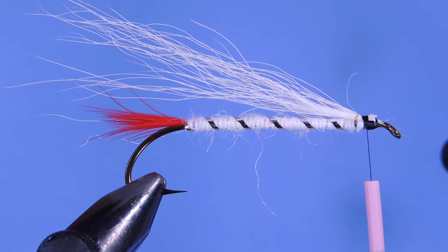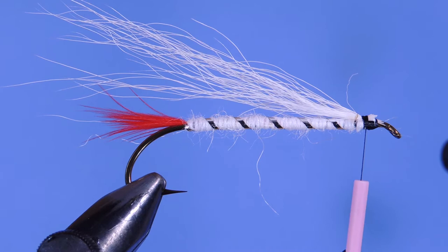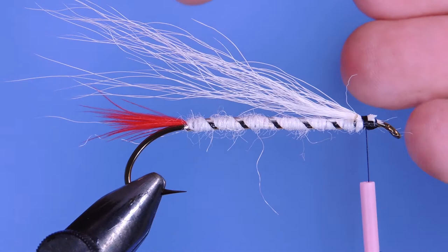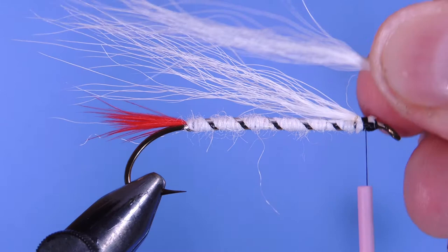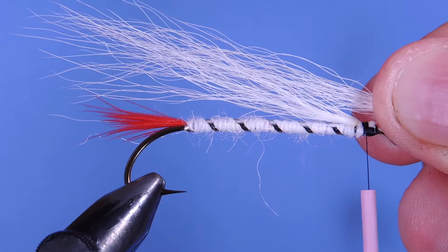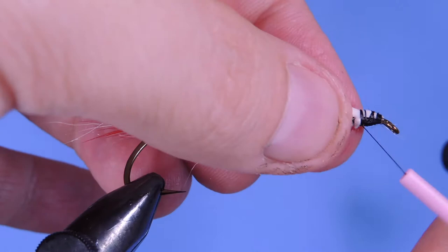Then I'm going to grab another section of hair — basically a little bit less than what I have there — and do the same process. Start by taking the longest hairs, pull those out, and restack them. Twist those between thumb and forefinger. Anything that's ugly, short, or just not well-behaved, pull that out. Measure that again, trim it off, come in on top, and a couple wraps to lock it in.